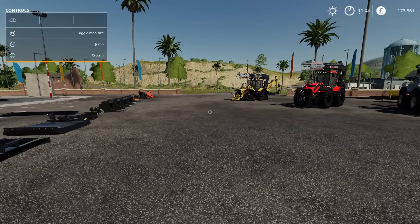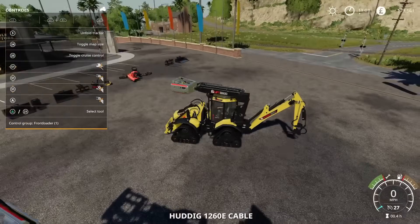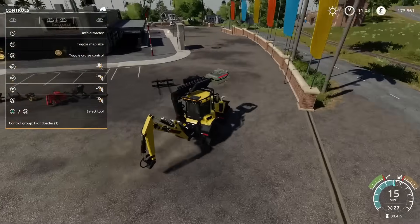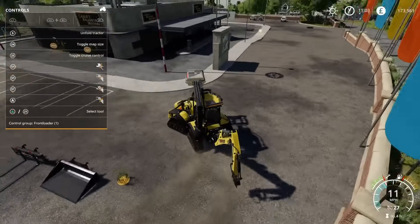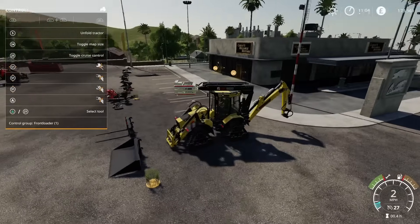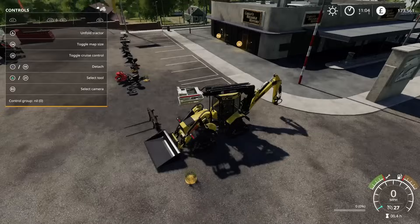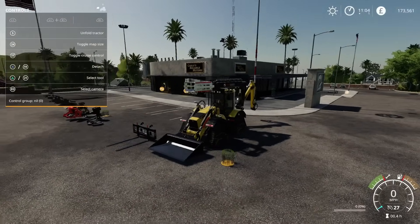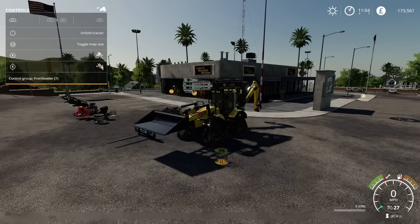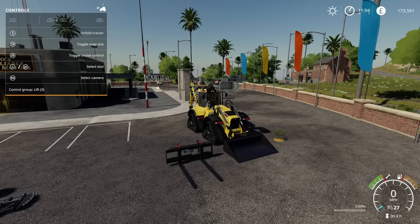Now comes the fun bit — I'm going to start with the wheel loader tools first. This, while it is listed as a front loader, takes wheel loader implements. The Huddig bucket — as soon as you hook it up it goes to control group nil, which is the implement itself; you need to go back to front loader and then we can operate it as you would normally.